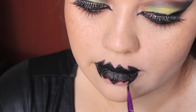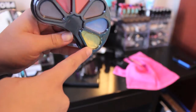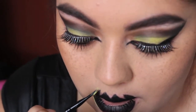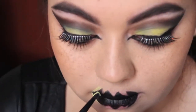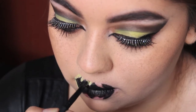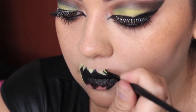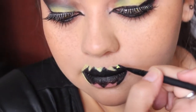Once you finish filling it all in, we're going to go in with some yellow face paint. I'm using a little flat shader brush and I'm going to take that yellow and go all around the outer part of my lips. I'm also going to put yellow on the inner part of my lips just to really make that Batman symbol stand out. And if you do decide to do the lip, make sure you drink through a straw — otherwise you'll ruin your hard work.